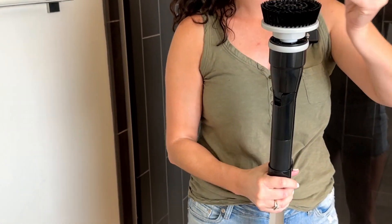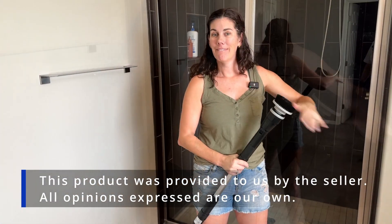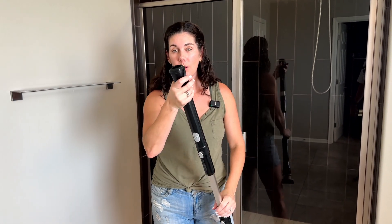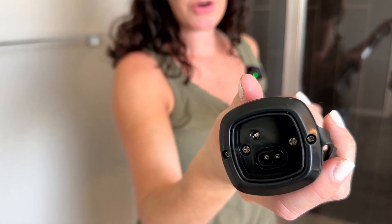Look, I already have dog fur on here. Got a little cleaning to do. And then on this end is how you charge it. You can see that there is a charging port and they include a charger for you.